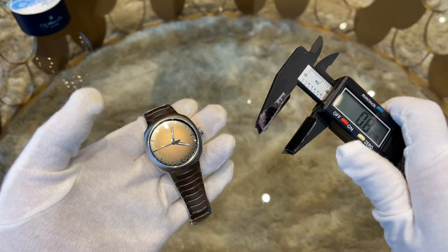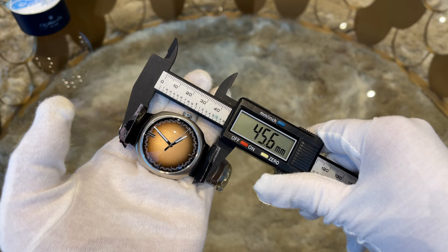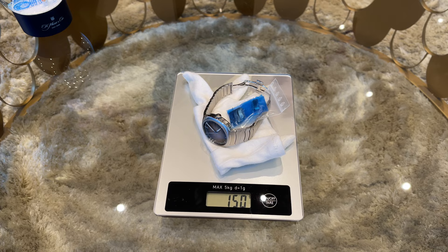Let us check the dimensions. The diameter of the watch is 40 millimeters, the thickness comes at a nice 12 millimeters, and the lug-to-lug span including the end links is 45 millimeters. The bracelet starts at 23 millimeters and tapers down to 17 millimeters — perfect dimensions for medium size wrists. The weight of the watch is 140 grams, and including all links it comes at 150 grams.